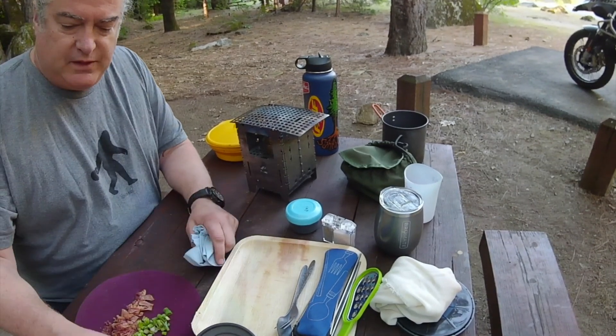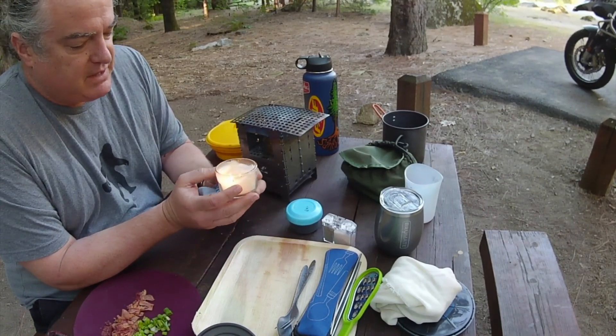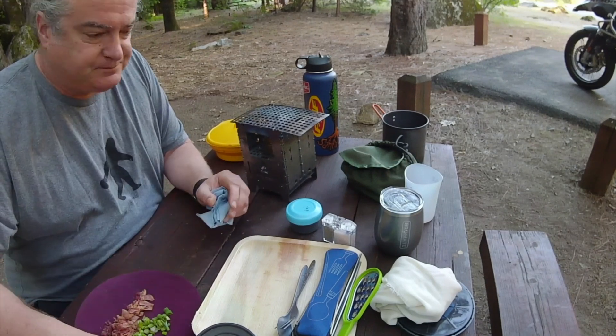But I always bring a citronella candle — actually, it was my wife's idea. It's just a simple citronella candle. Light it up, works pretty good, and doesn't take up a lot of room.